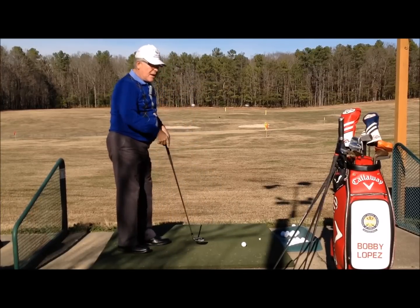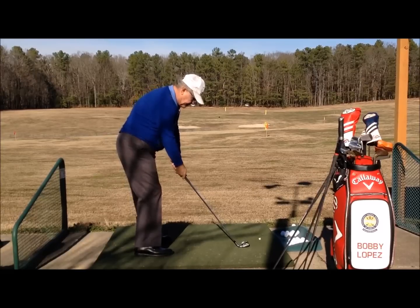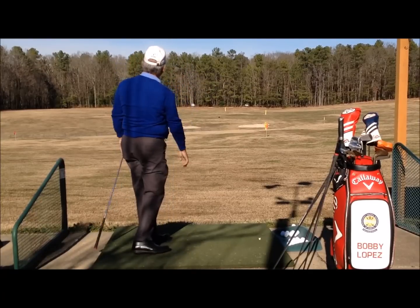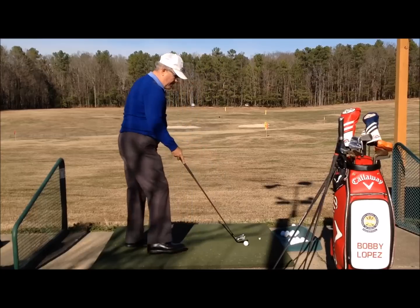So the length of the club when you get fitted for one of these is very important — mucho importante.